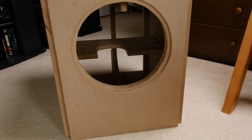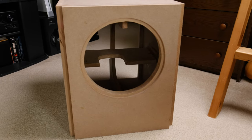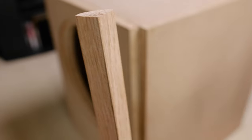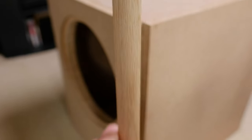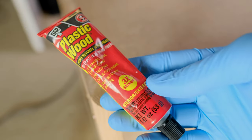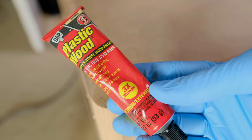The completed sub will be 16 inches by 19 inches by 21 inches. For the edges, I got this ¾ inch quarter round molding to place in the gaps and give a nice finished edge. Since my cuts weren't exactly flawless, I filled the gaps with this DAP wood filler.